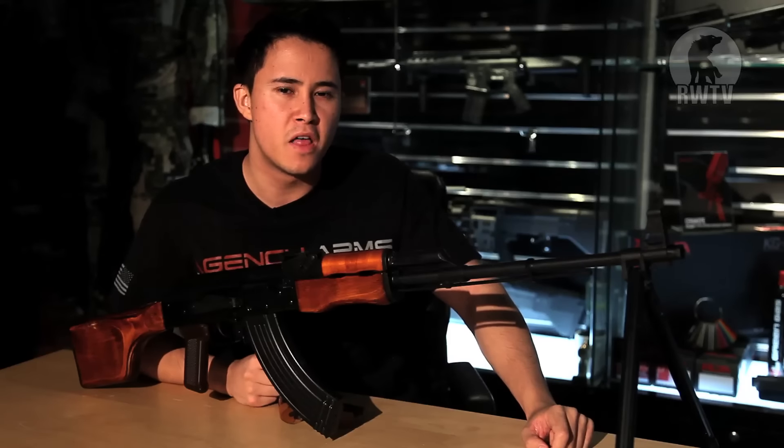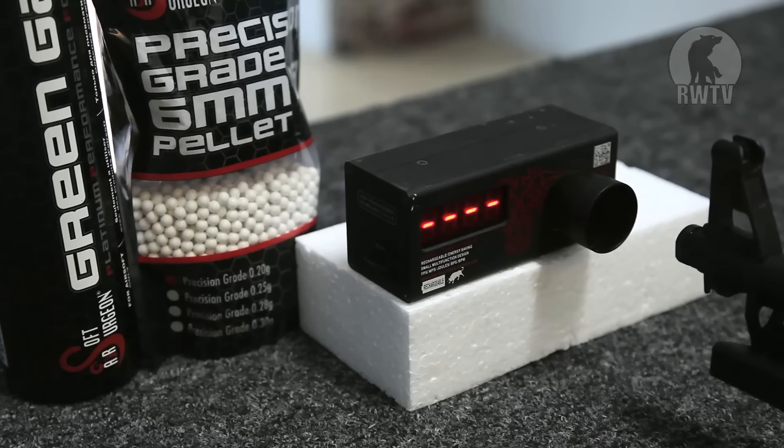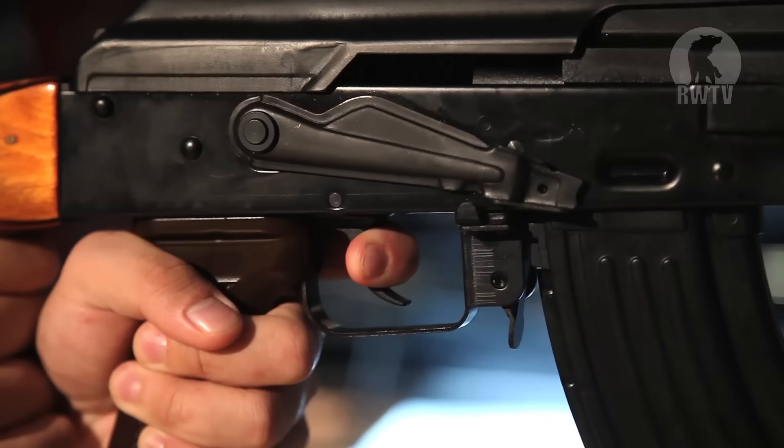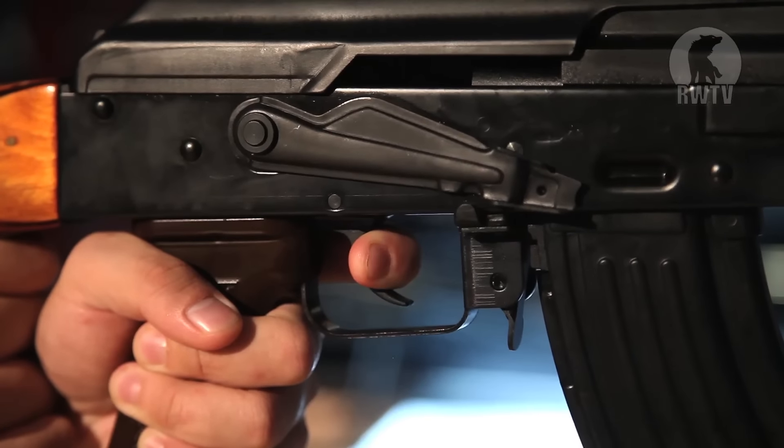For the chrono test, we're using 0.2g 6mm BBs with RWA Airsoft Surgeon Green Gas. It clocks in at around a consistent 340 FPS. We are currently testing at around 19 degrees Celsius, and perhaps you can expect higher FPS in warmer weather.